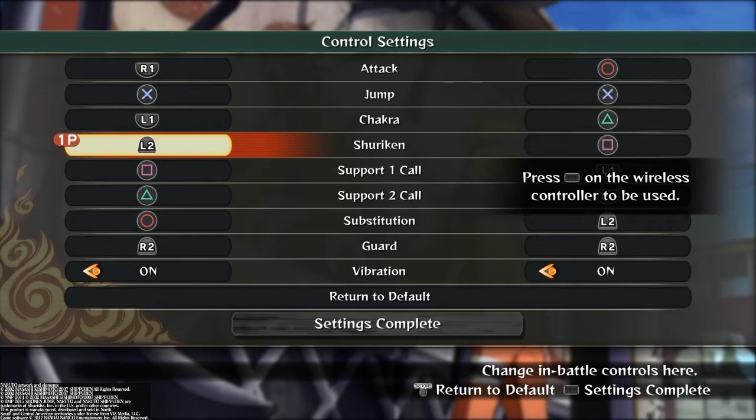I really like the setup with the shuriken button. I'm able to jump with X and I don't have to move my finger to press square. I can just jump, L2, jump, L2, jump, L2 — just jump and shuriken.